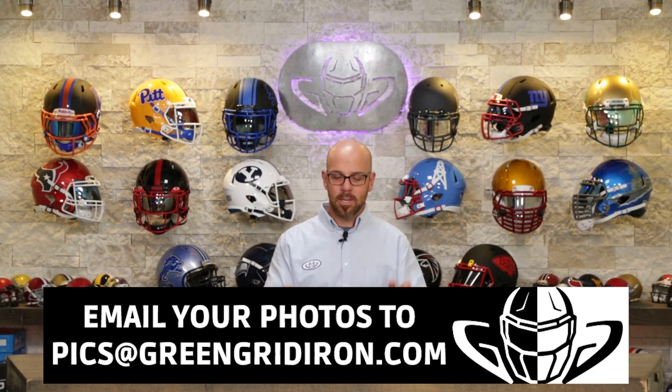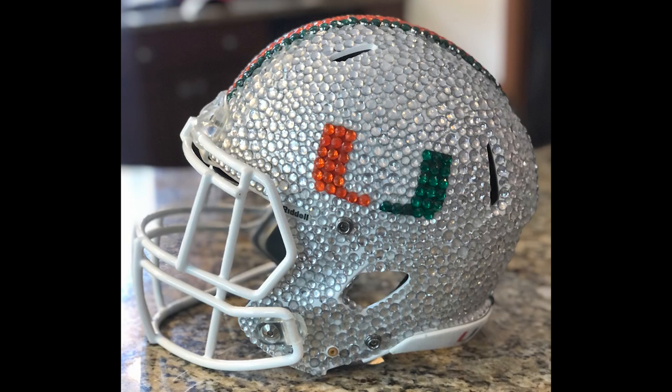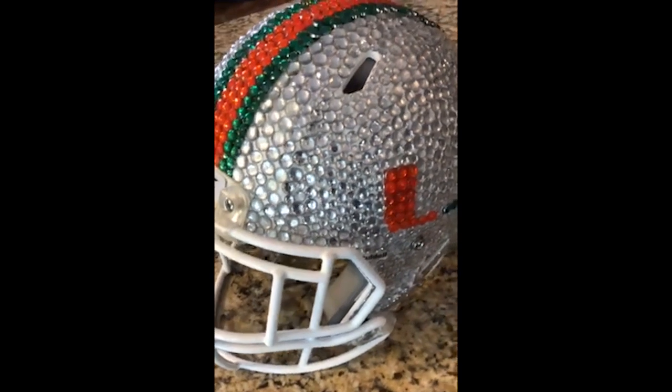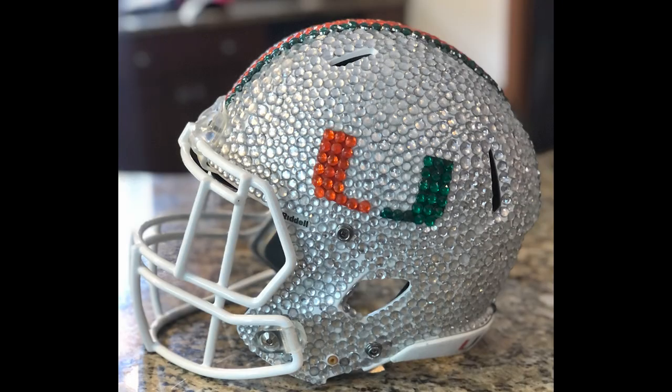We will get to you at some point. Starting with Bennett F. — he wrote that he made a Miami Hurricanes helmet and wanted to do something he'd never seen anyone do before. It took him over 15 hours to put all the jewels on it. Wow — this is unbelievable, actually. They even included a little video. You're right, I've never seen anything like that. What a way to start the show. You will be on the thumbnail. Thank you so much, man. What a great idea.